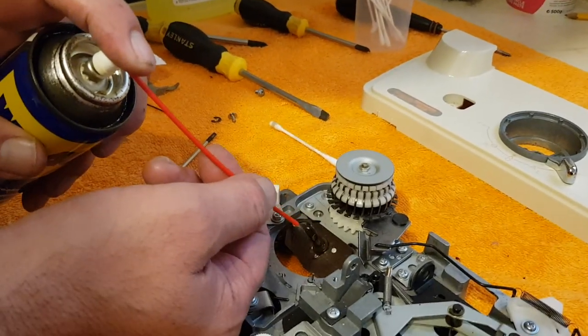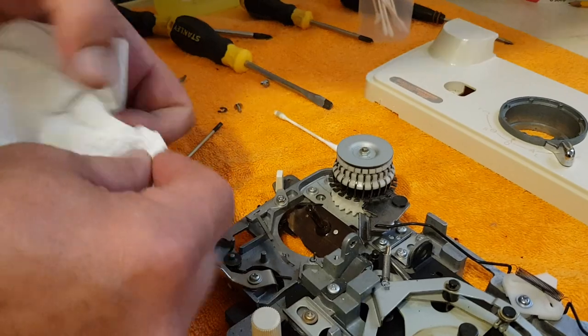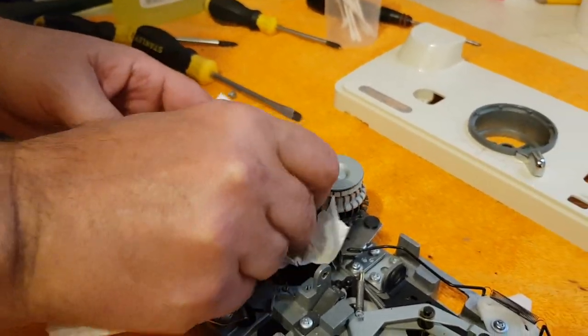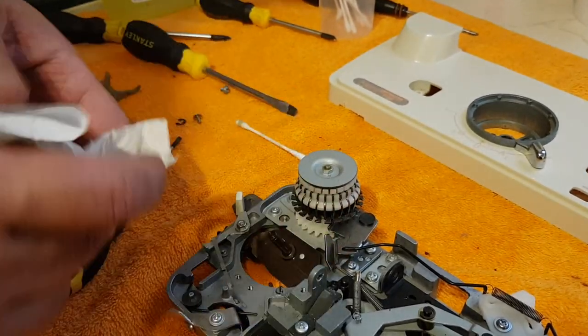I've heard people say don't use WD-40, that it jams a carriage up — that's complete rubbish, it does not jam the carriage up. If you don't want to use WD-40, you can use knitting machine oil or silicone.